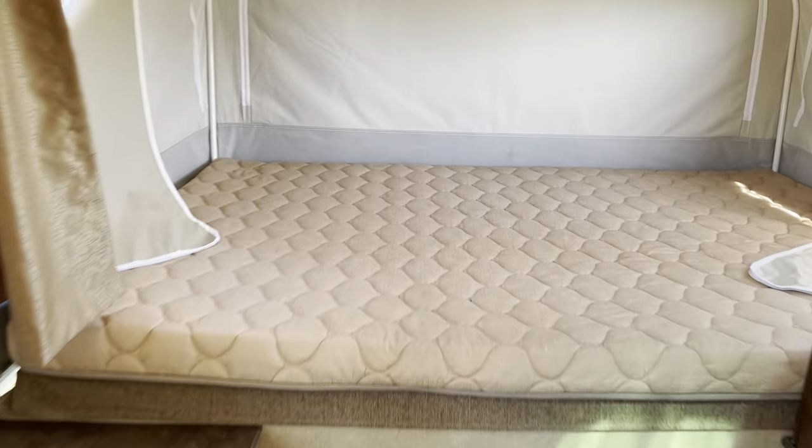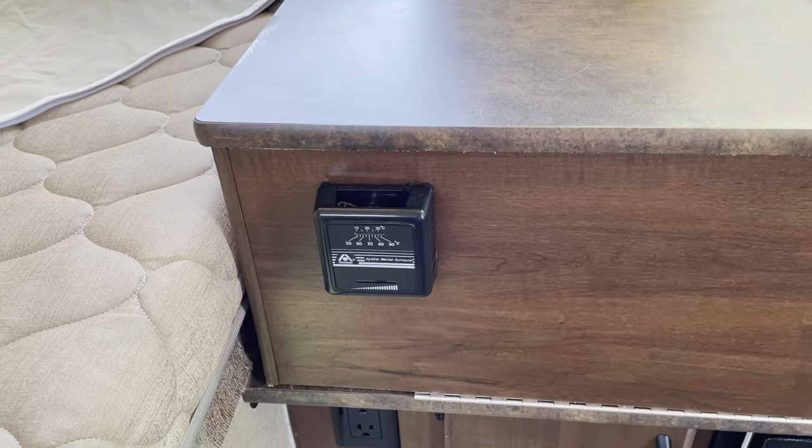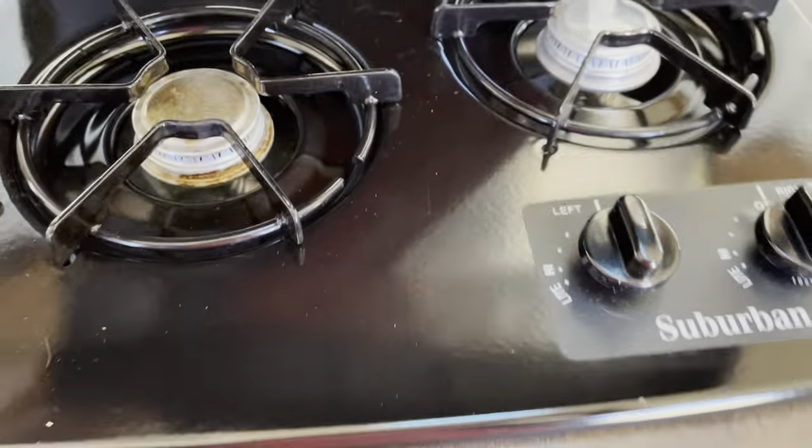So you have two screen beds. A little thermostat. Got a little sink. Got something for burners. Just a little fridge.